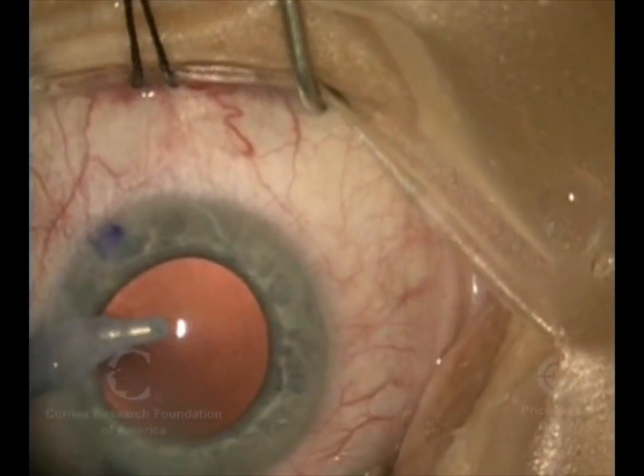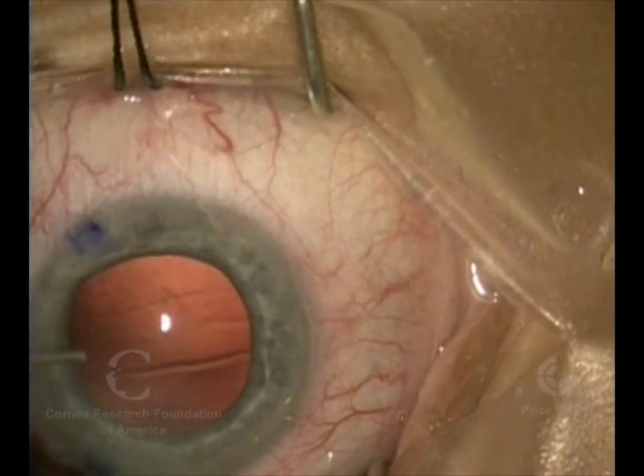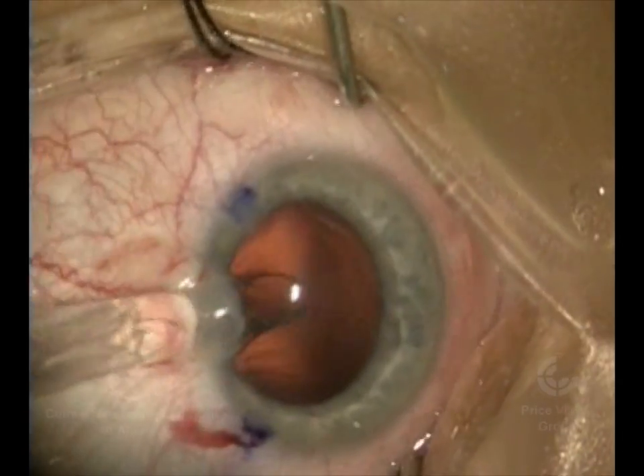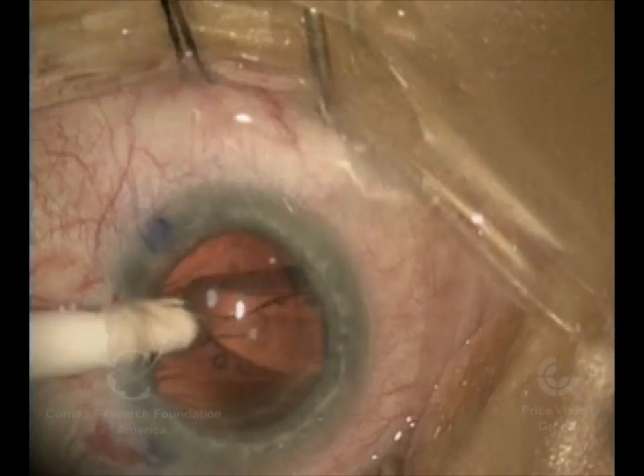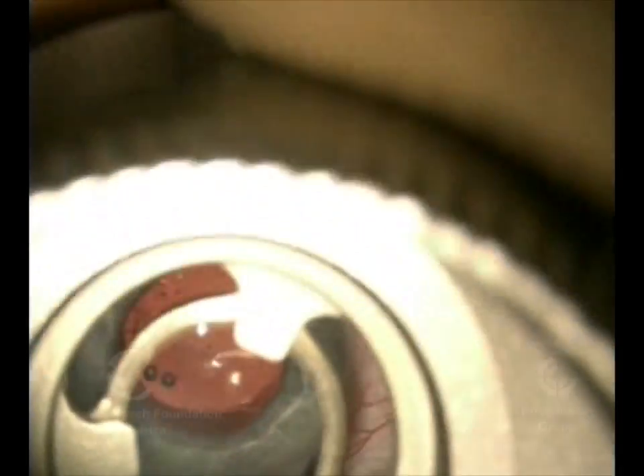Aspiration is being used to remove the cortical material — the softer outer area. Once again filling the eye in the capsular bag with viscoelastic, we're now inserting an intraocular lens in the eye.